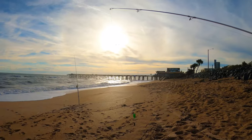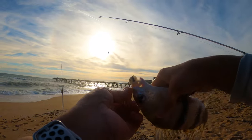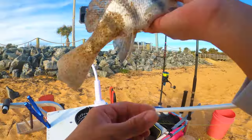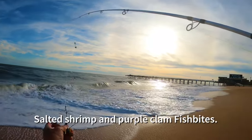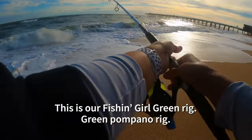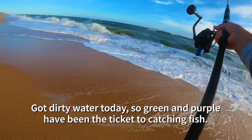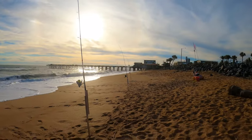Baby drop - don't worry buddy, you're not going in the bucket, you get to go back home. Salted shrimp and purple clam fish bites - this is our fishing drill. Green rig, green pompano rig. We've got dirty water today, so green and purple have been the ticket to catching fish. We're going to watch because we just have a few minutes left.